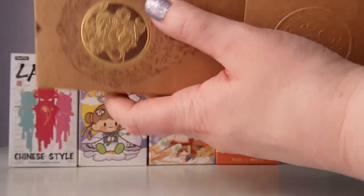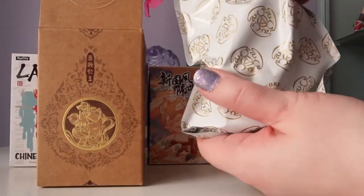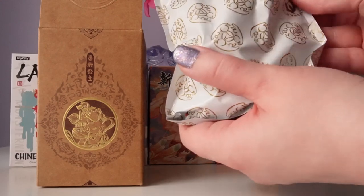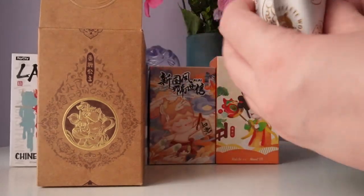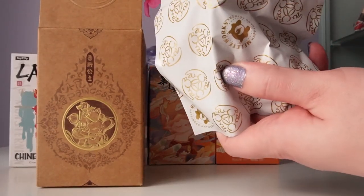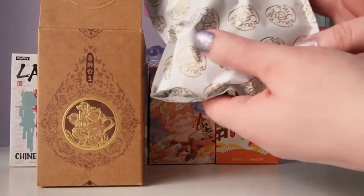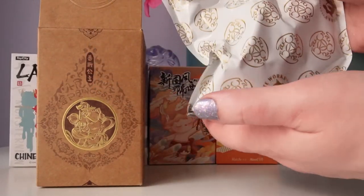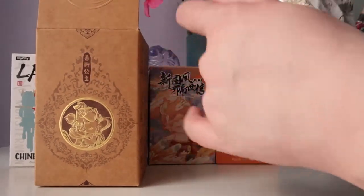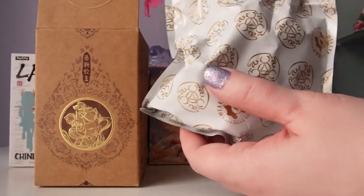Let's see who I got. I love the bag for this one — it has gold all over it. We can see the brand logo for Malletworks on it. This is such a pretty bag; I love when the bags are super pretty. The figure is really big, just like the box.